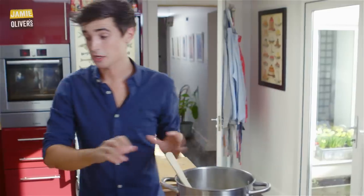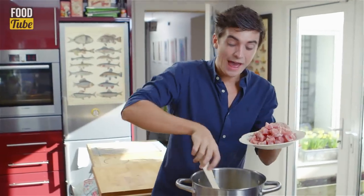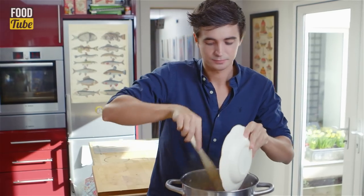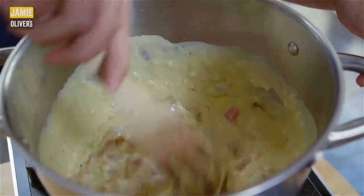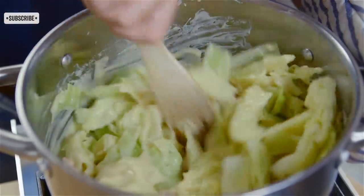Now that the white sauce is seasoned, I'm going to add in the ham, chopped into nice thick chunks, straight into the hot white sauce, and then we're going to add in the cabbage. I'm using thick chunky ham fillet from my local butcher — you can use bacon, but for a full salty flavour you can't beat it.